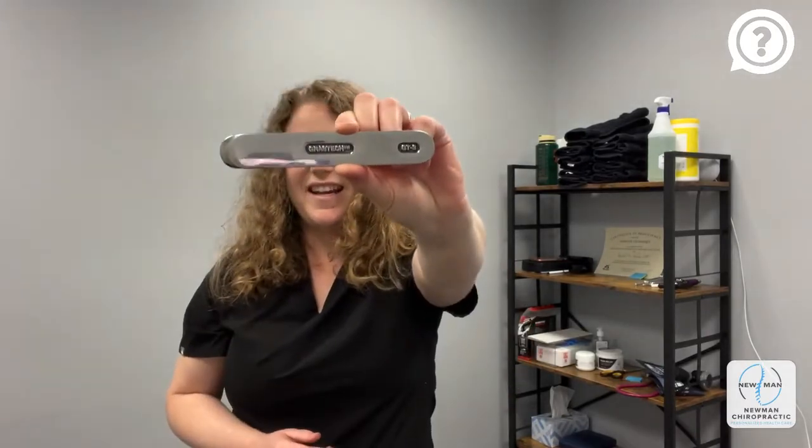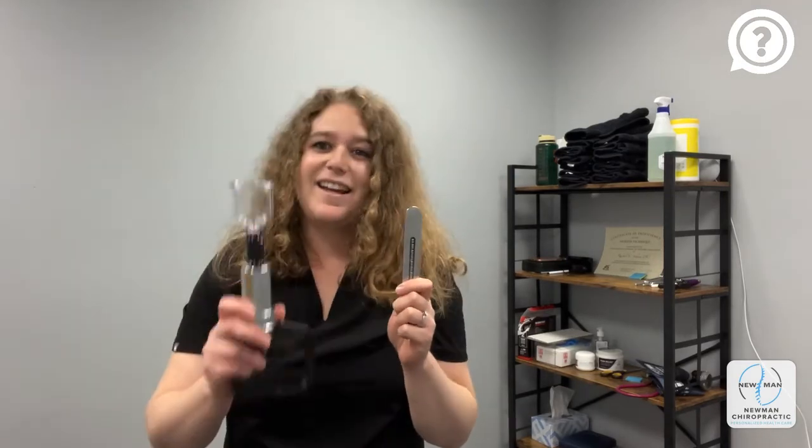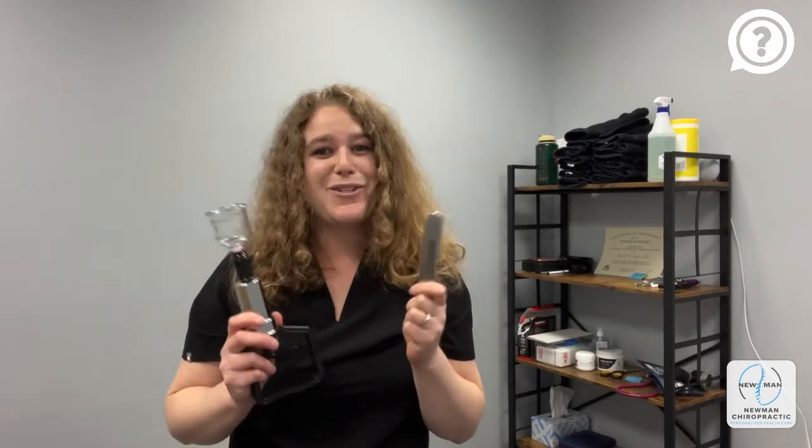Another therapy you might be familiar with is Graston technique. It's an instrument assisted technique that does a similar thing to cupping — we're just pushing more blood into those tendons and that muscle belly, making sure that we have adequate blood supply so the muscle is able to function as it should. With a combination of Graston technique and cupping, you should be good to go in just a few treatments.